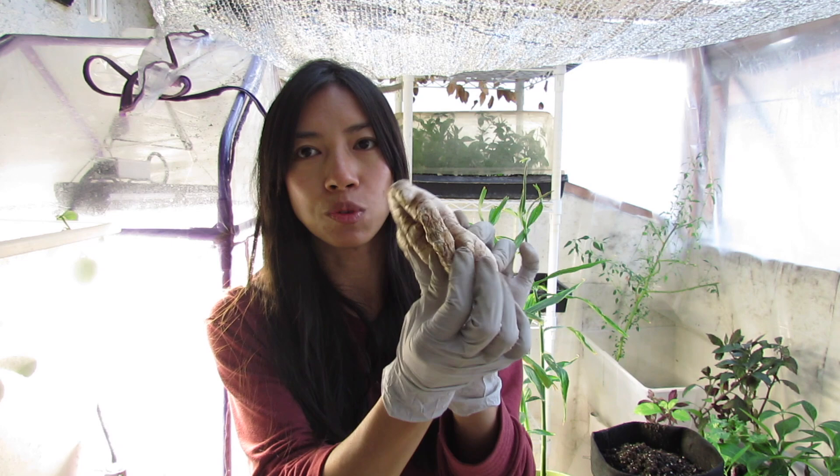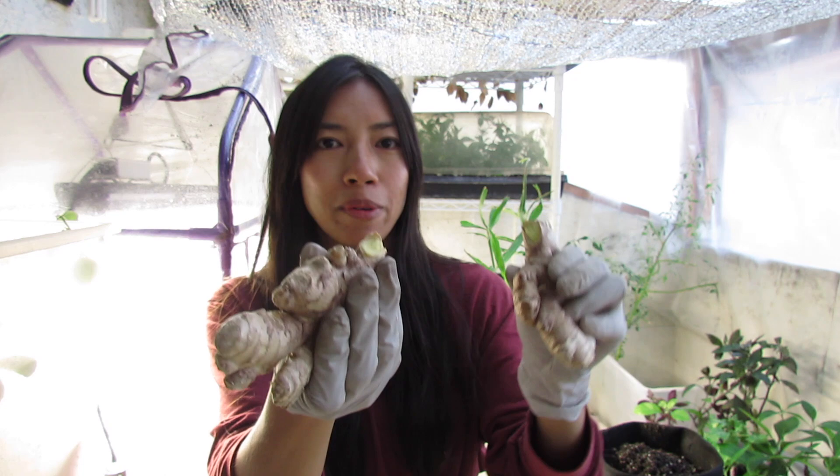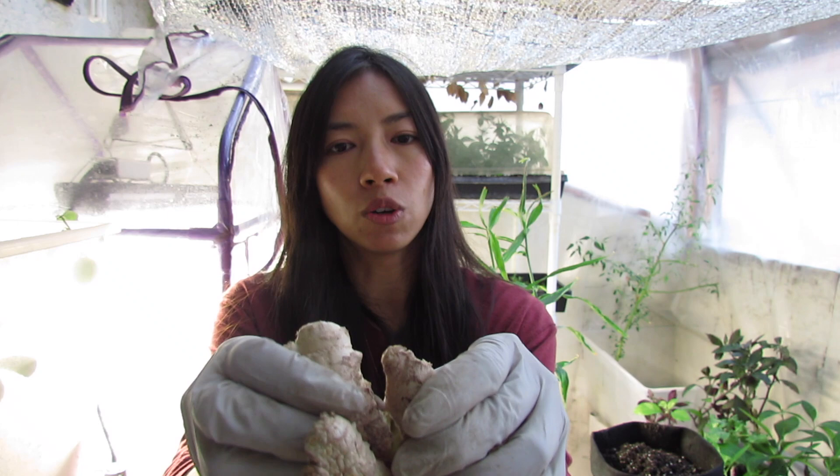The best one is actually up here, so I'm just going to break this off — it came off so easily. It's going to sprout out from these eyes here. You can totally just rip it off like that, it removes so easily.